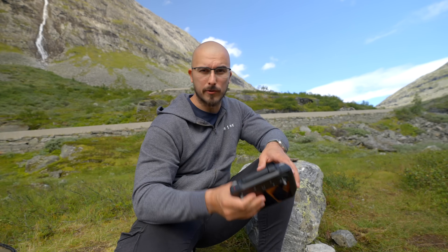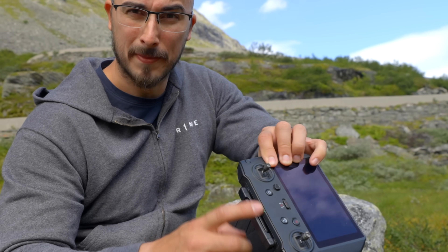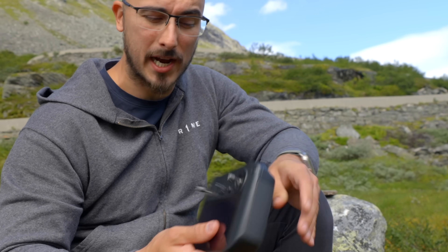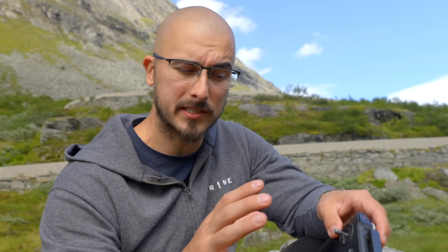One of the first things I usually do is check the controller — just press the power button and see how many LEDs are shining so that you actually have battery in the controller before you send anything up. Because if this dies once the drone is in the air, that's a heart-racing moment.